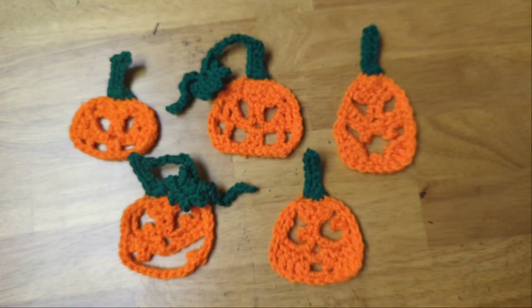Hey everyone, I'm Lizfury, and welcome back to my channel. Today I'm going to show you how I made these five different little jack-o'-lantern appliques out of crochet.